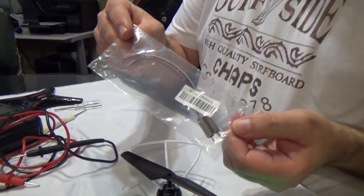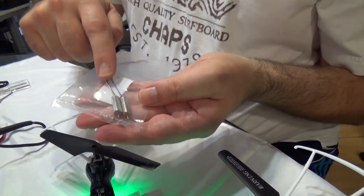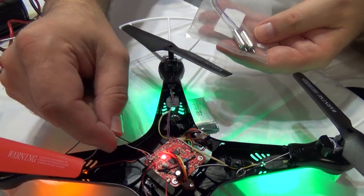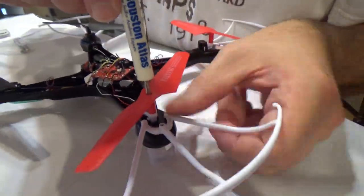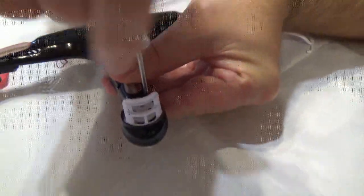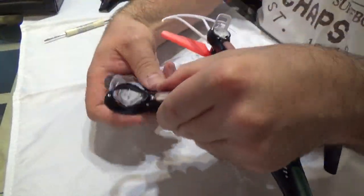We bought a kit that includes two motors, because there are two different kinds of motors on here. You can identify them by what color wires are attached. So we're going to take the old motor out. First we take the battery out, then we start by taking off the propeller and turning it back over. There are some screws here.